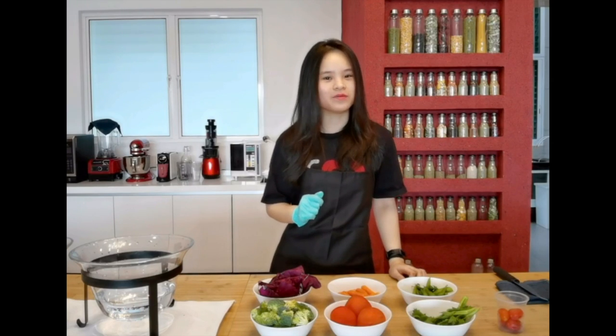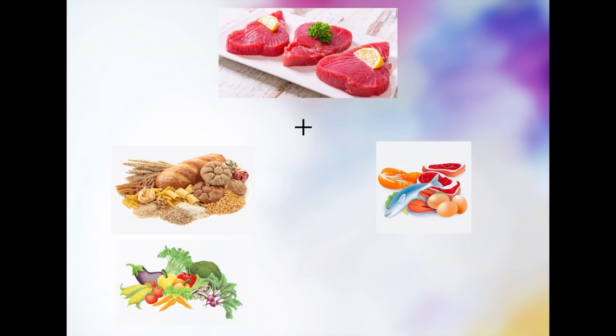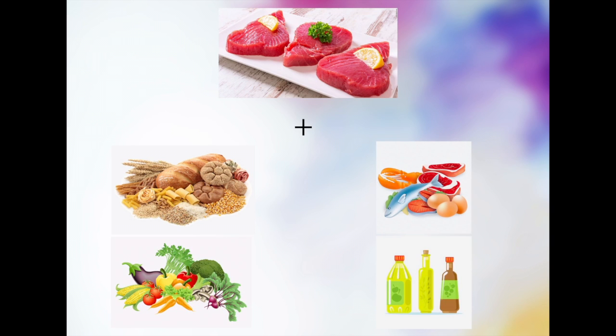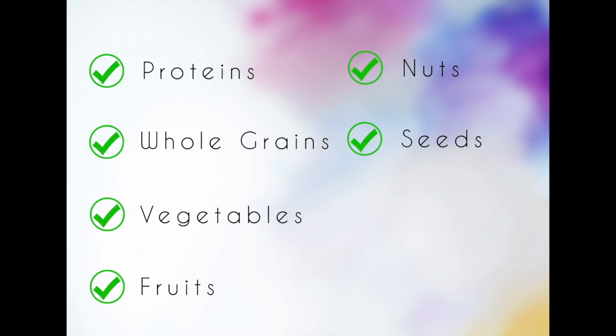What is a poke bowl? Poke means cutting into pieces. It actually refers to cubes or slices of fish that is served in a bowl along with your grains, your proteins, your vegetables, as well as your dressings. Poke bowl provides a whole sum of proteins, whole grains, a good dosage of vegetables, your fruits, nuts, seeds, and most importantly, the dressing.